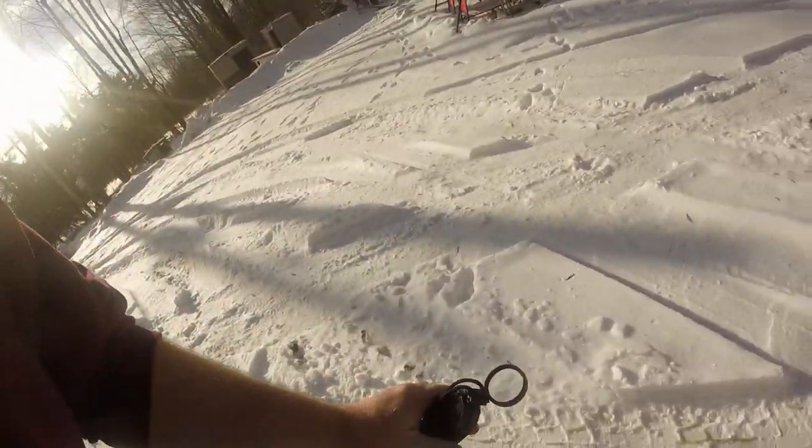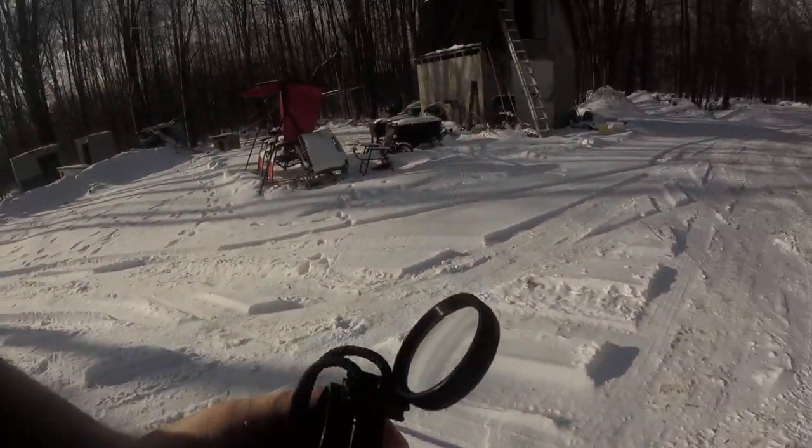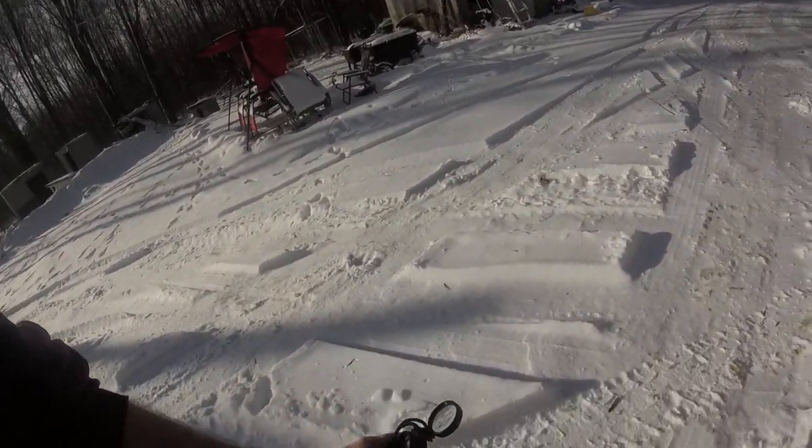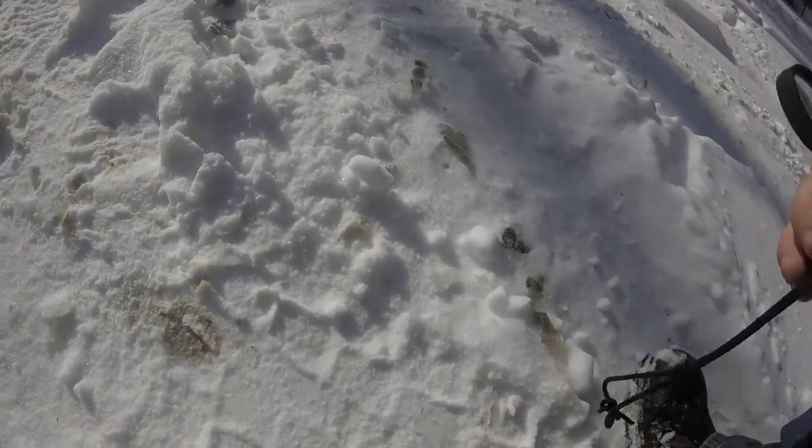What you're gonna do is take the magnifying glass and make sure you trap the Sun through it. See if I can actually get this going.